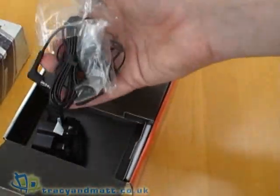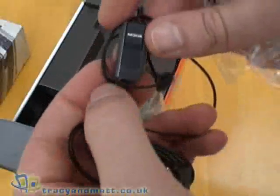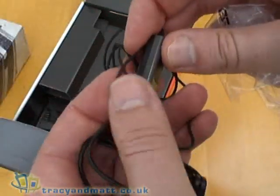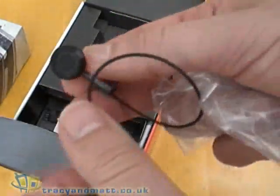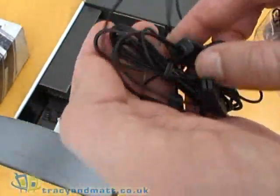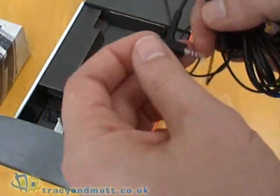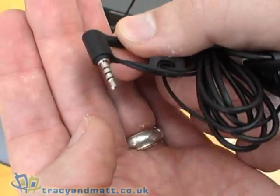We also have a set of headphones which have an inline microphone with push button — no volume control though. The headphones on the far end are kind of okay, nothing too much to talk about there, and a 2.5mm jack which is a 4-pole.